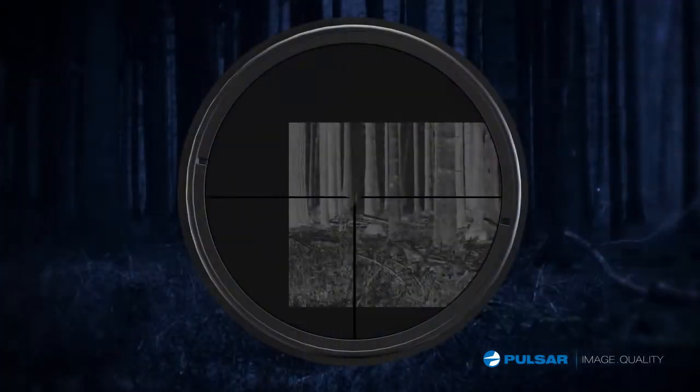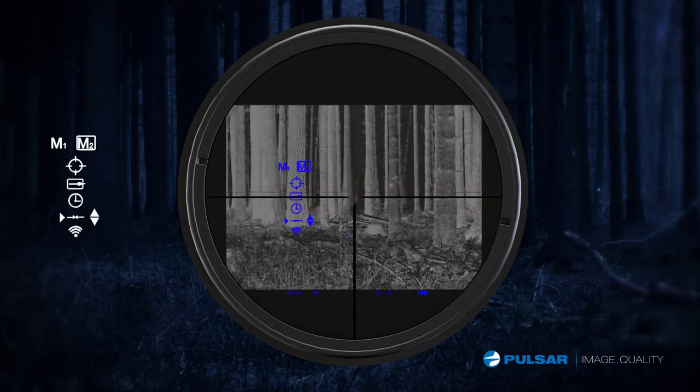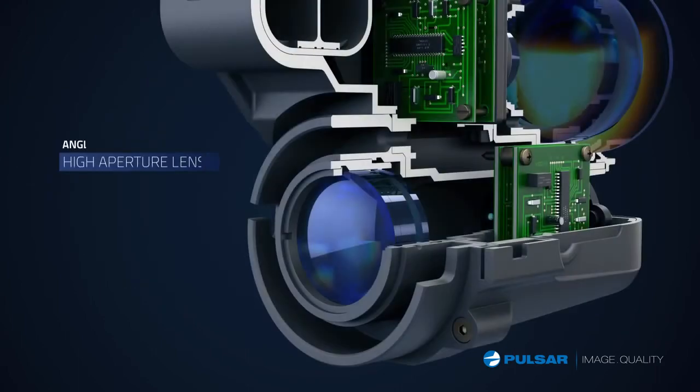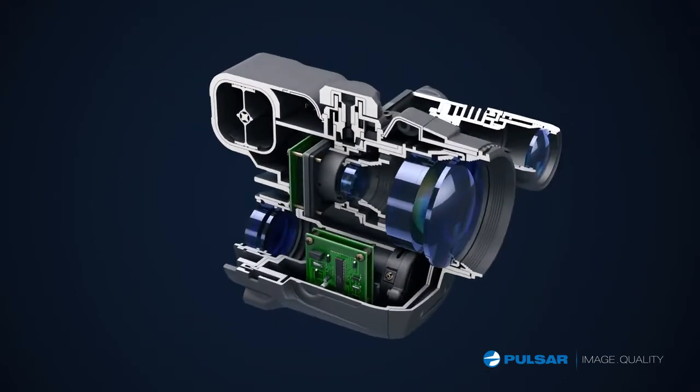When you mount the Forward for the first time, you simply adjust the screen to match the field of view — it does not affect your aim. It's dead on from the beginning. During recoil, the scope can shake vertically or horizontally, but the image and your zero will not be affected.